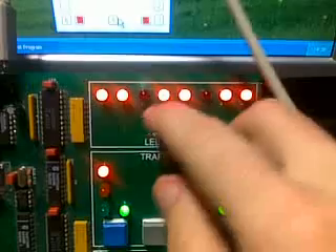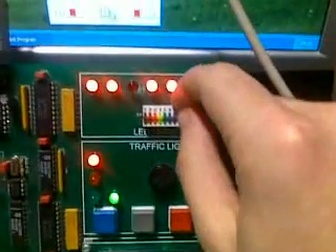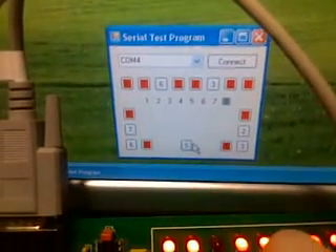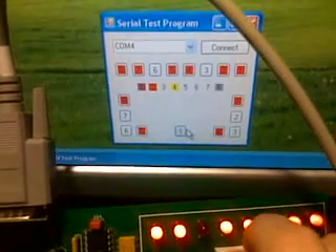In addition we've got some switches here, currently in the off state. When we put them to on, the corresponding colours light up on the screen.